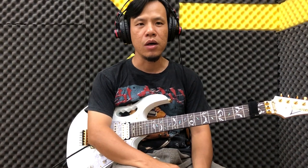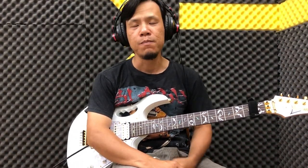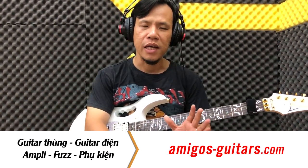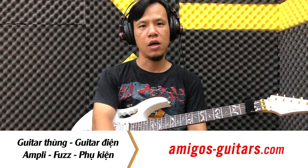Hi, chào tất cả các bạn. Hôm nay mình xin hướng dẫn các bạn một kỹ thuật sử dụng trên đàn guitar điện mà có cái nhúng 2 chiều. Kỹ thuật sử dụng này người ta có thể thấy rất nhiều ở danh thủ Steve Vai.